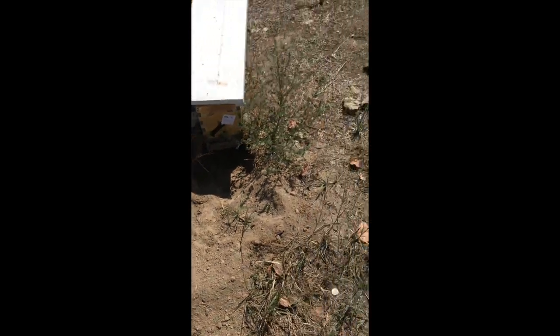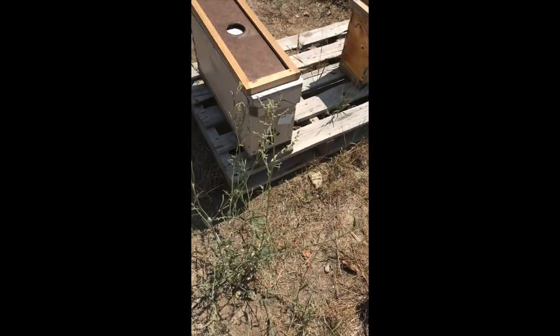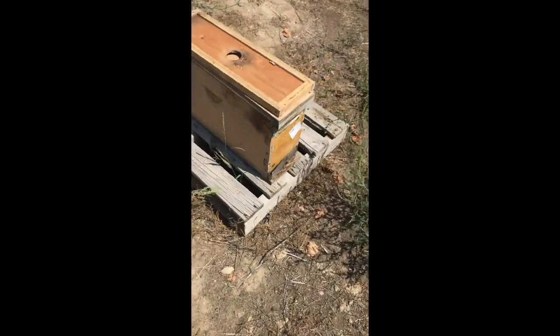The way to prevent that is to get the bees off of the ground. Put them up on a pallet. Even two pallets high would be better. That'll keep the skunks out of there.